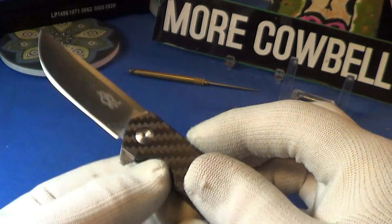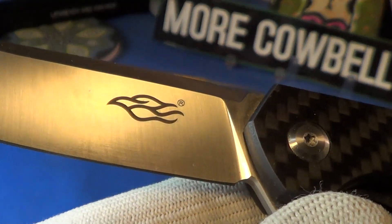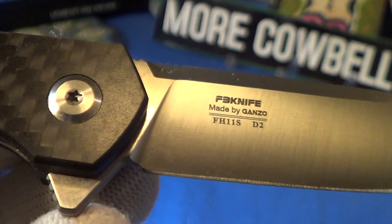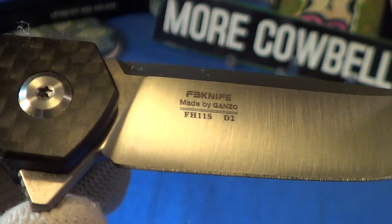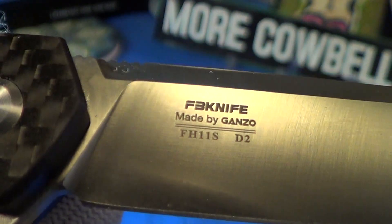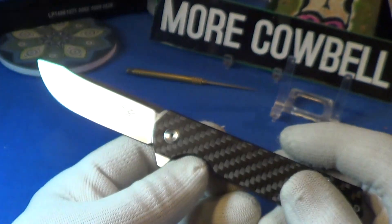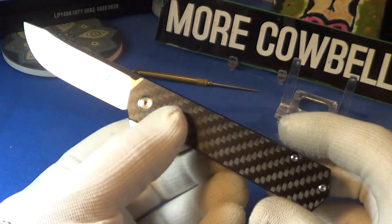It's pretty smooth and comes out fast. Let's take a look at the blade markings — these are etched onto the blade. That's the Firebird registered trademark, and on the other side it looks like FB Knife with the blade number. It says it is made of D2 tool steel, which is becoming very popular. It's pretty good steel — retains its edge nicely, not real easy to sharpen, but it's better than that HCR13 MV stuff. Like I said, it flips out really nice.